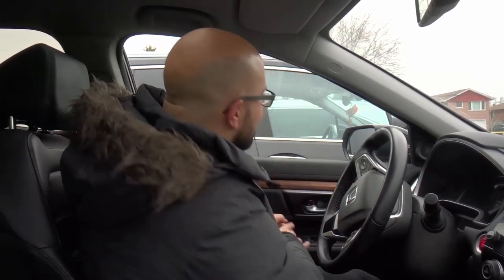Hey everybody! I'm here today with a simple driving lesson on what to do if your turns are too wide. Many people go through this — their turns are too wide. And I'm going to tell you what to do in this simple driving lesson. Without further ado, let's get right into the video.